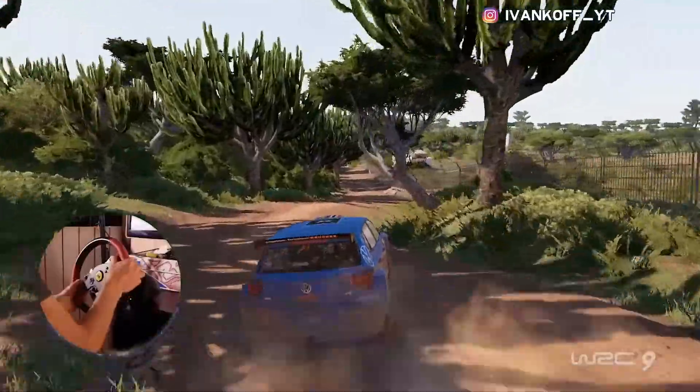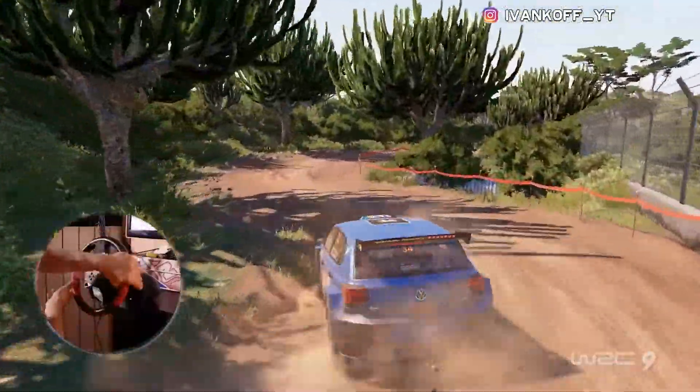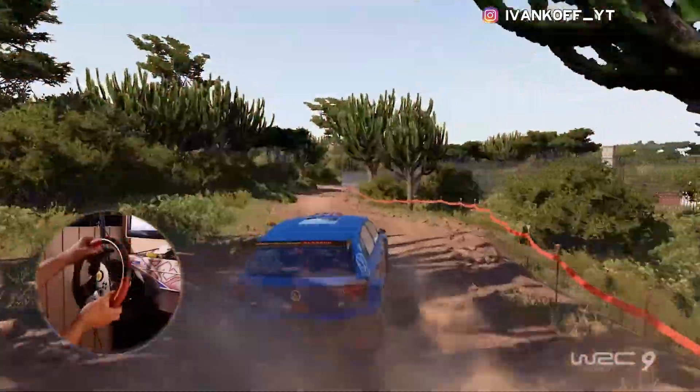And left 2, into right 2, 30. Right 2 opens, keep into left 2, 50.